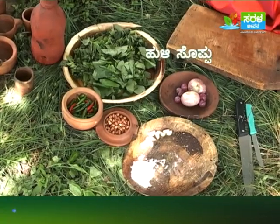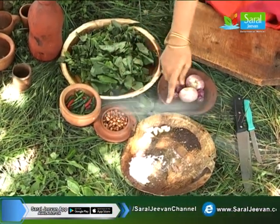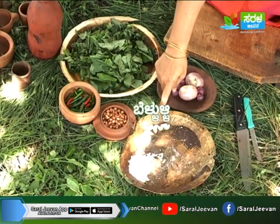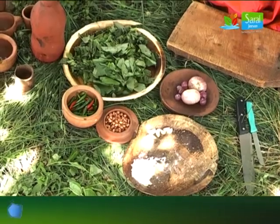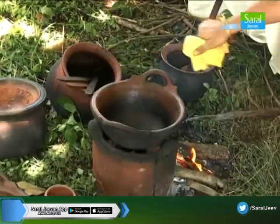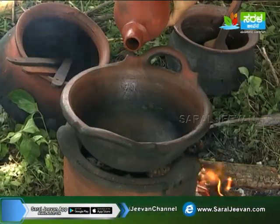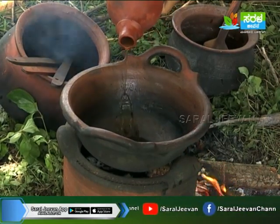What do you want to do with Huli Chutney? Huli Soppi Chutney is going to be made with Huli Soppi first. It's very easy to do. First, we need to do the Huli Soppi Chutney. We need to cook 1 to 2 spoons.